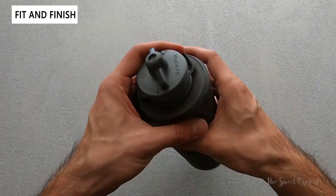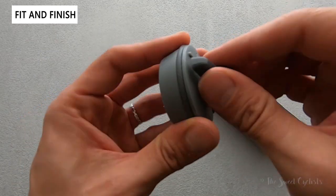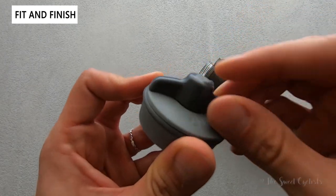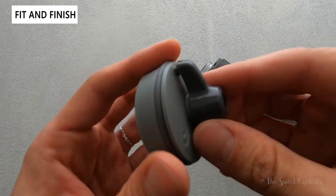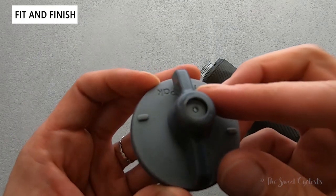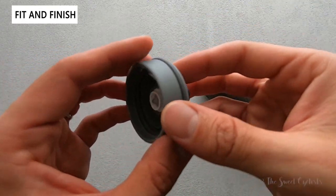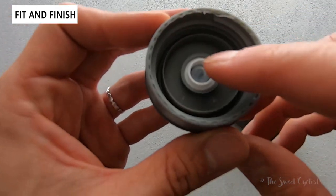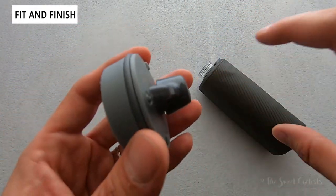The best part about this bottle is the cap itself. It has a traditional twist lock style — once you hit the little stops, that blocks the gap and no water will flow. Once you go 90 degrees it fully opens. The nice thing is they combined this twist lock with a membrane on the inside — it won't allow water through until there's pressure, which is a really nice feature that prevents spilling when the bottle is flipped over.